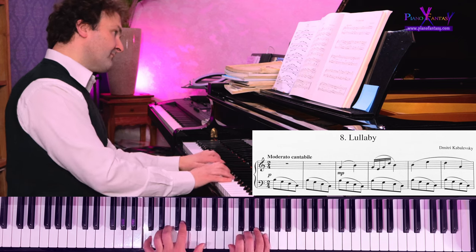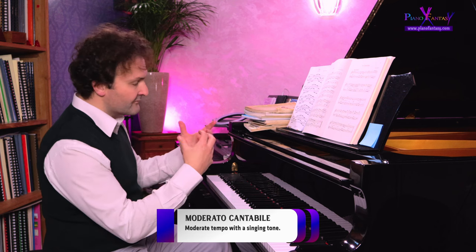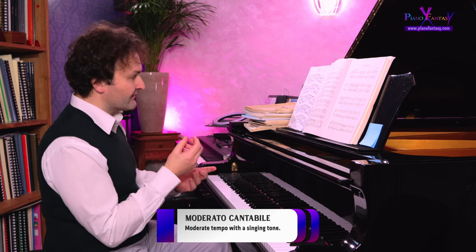They have this beautiful circle movement. And then mezzo piano — that's for the melody. Moderato cantabile: a moderate tempo with a singing tone, particularly in the melody.